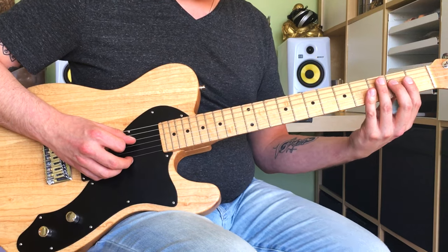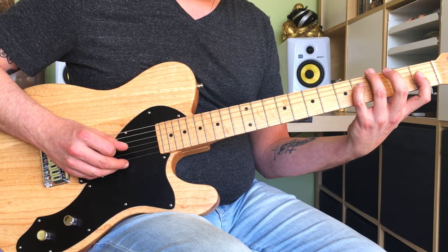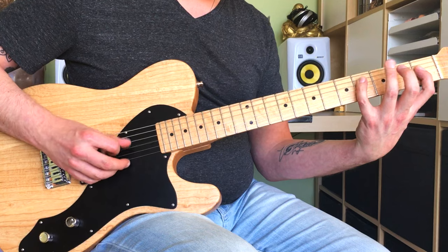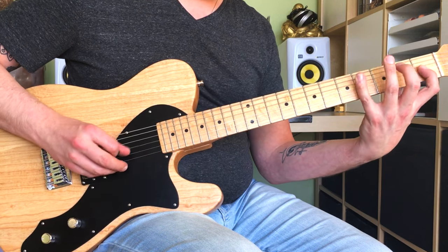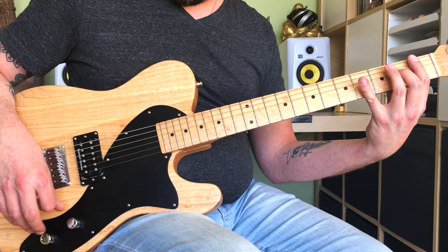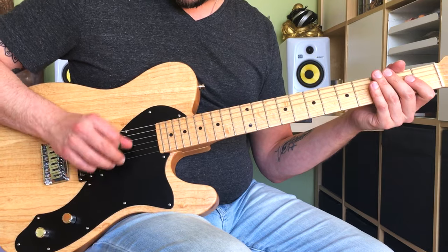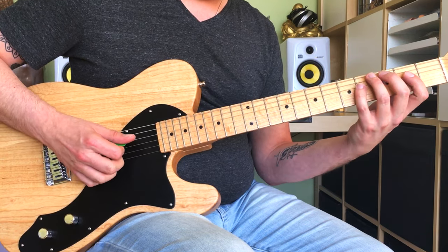The 2nd part is 2nd fret on the D string, 4th fret on the D string, 1st fret on the G string, 2nd fret on the G string, 4th fret on the G string - same notes. Muting out these 2 strings using alternate picking with the right hand, and 1 finger per fret with the left hand.